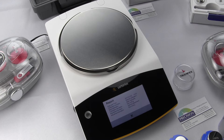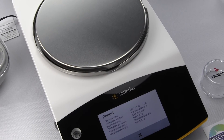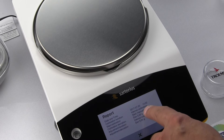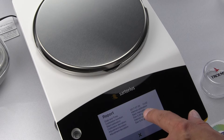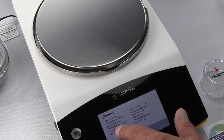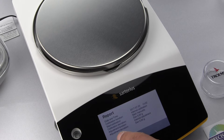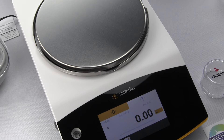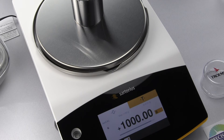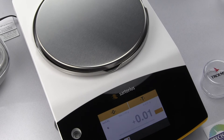When the calibration is completed, we can see a report. In this report, you can see the date, the time, and the calibration function, which was Internal Calibration started manually. The calibration deviation was 0. The adjustment function was internal, and the adjusted deviation — since there was no change from the last calibration — was 0.00 grams. Then we simply select X to exit.